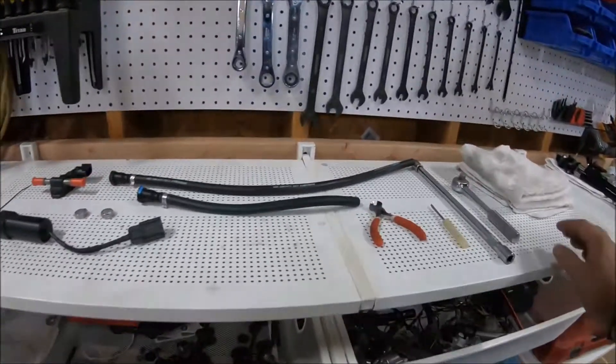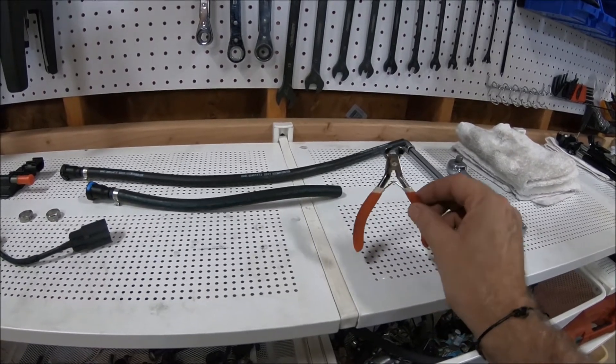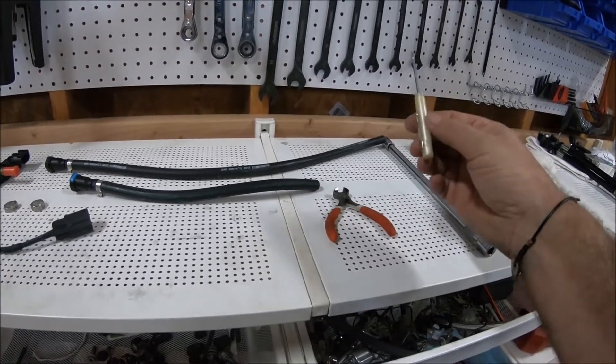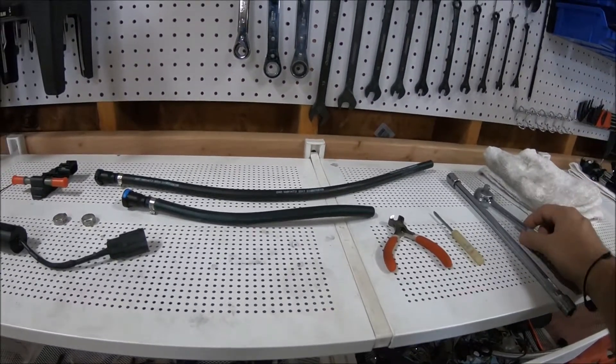The tools we're going to need for this are a set of edge cutters — we'll be making those available on our website because you'll need them for the Oetiker clamps and to get the stock fuel line off — a little tweaker screwdriver, a 13-millimeter socket, and of course a ratchet.